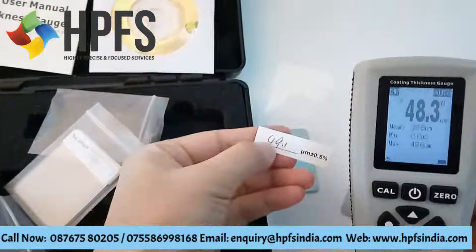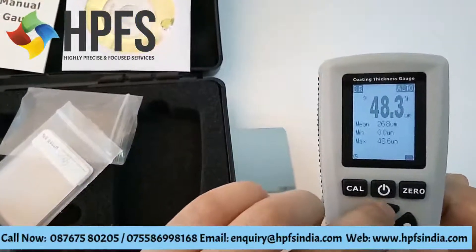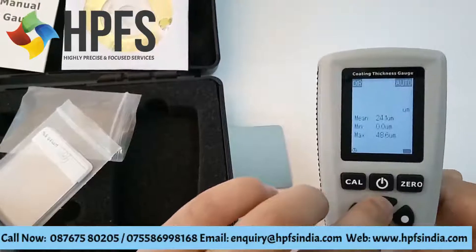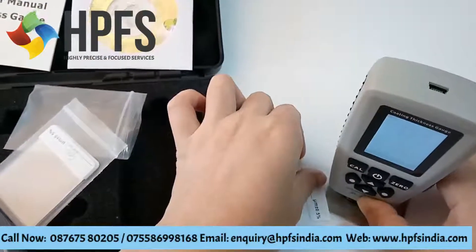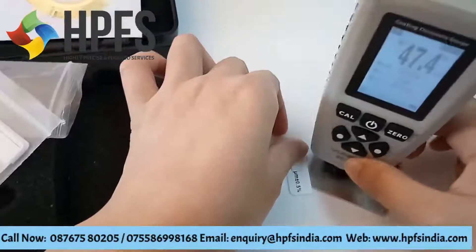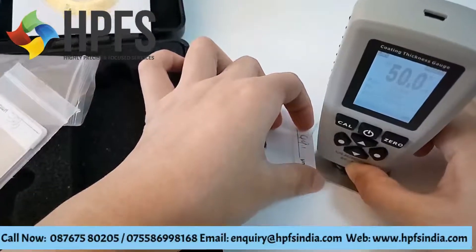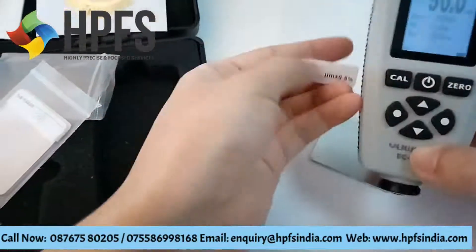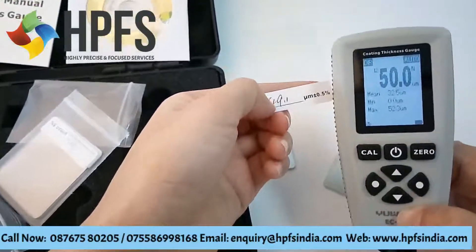If you think it is not close enough, you can adjust the point — add one. Now it's closer.